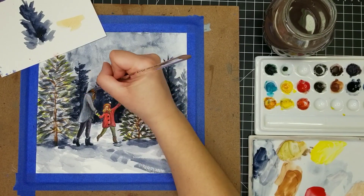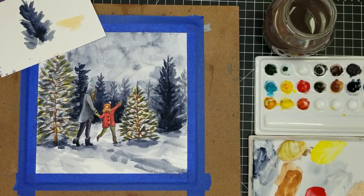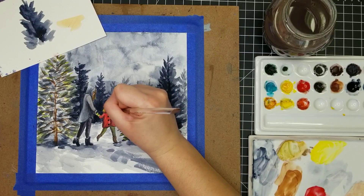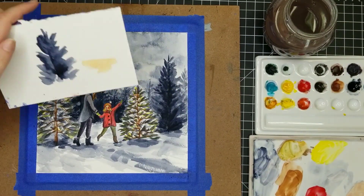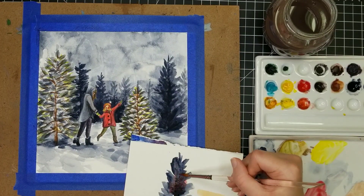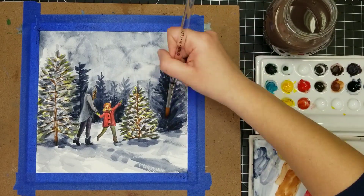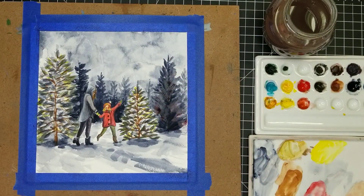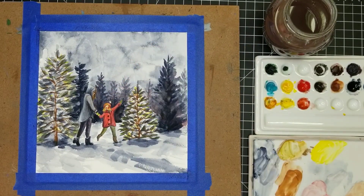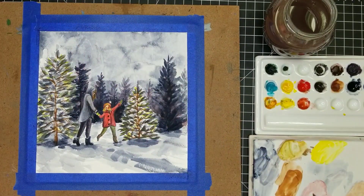I'm going in with a little more Payne's Gray to add back some of the definition I lost when I added the white ink. My little sample tree is done — I'm glazing in some red over that, and I decided that I like it, so I'm going ahead and glazing some red over these background trees as well. It's a very subtle effect, but I think it helps make this composition look a little bit less monochromatic.